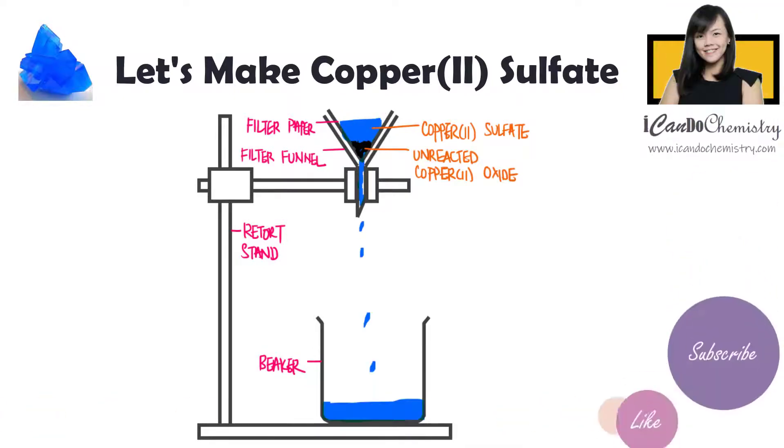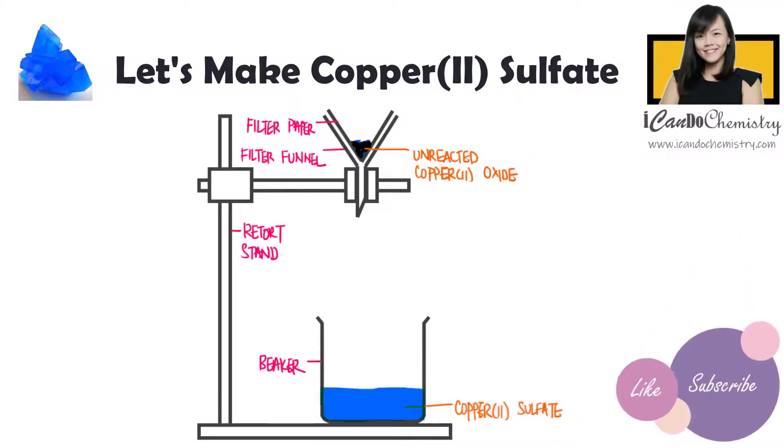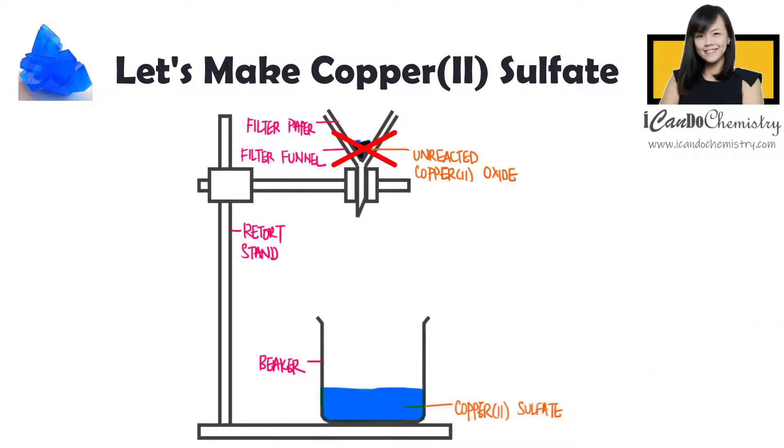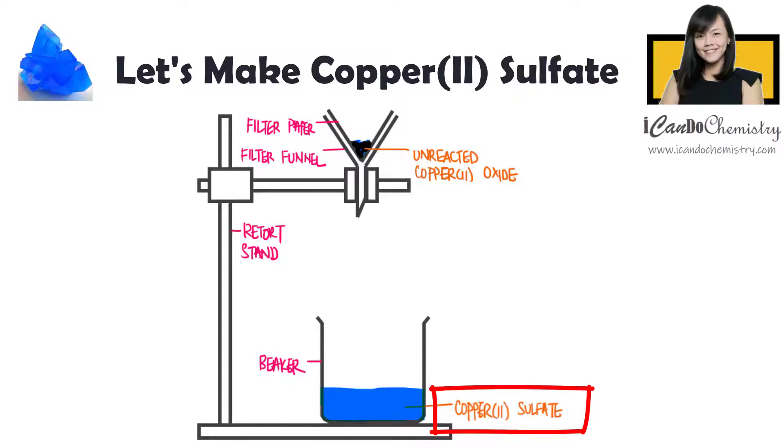The unreacted copper-2-oxide will get stuck in the filter paper as residue. We don't want this, so we dispose it. Copper-2-sulfate solution will be collected as the filtrate. Here we have copper-2-sulfate salts dissolved in water.